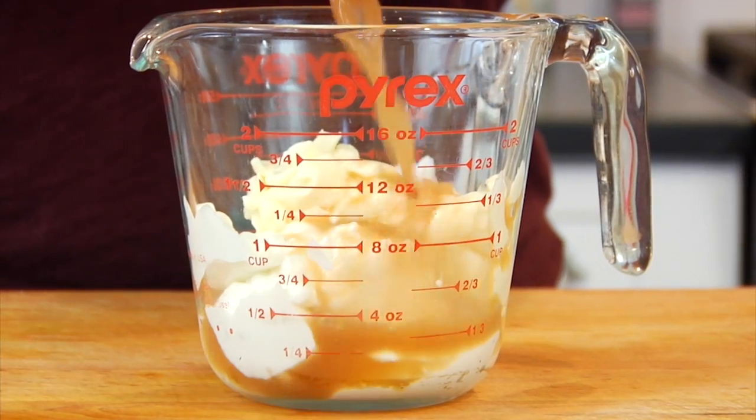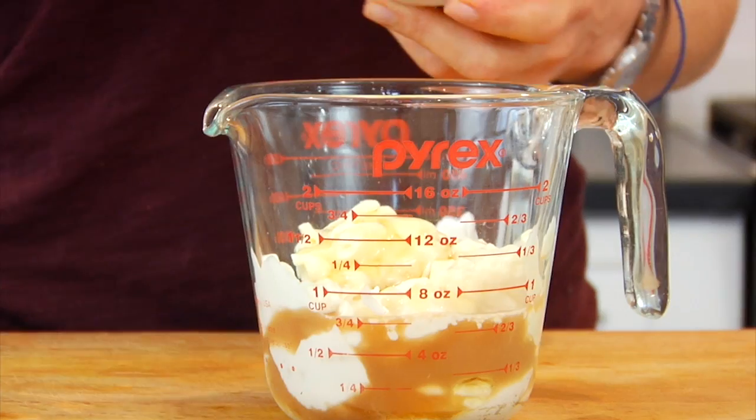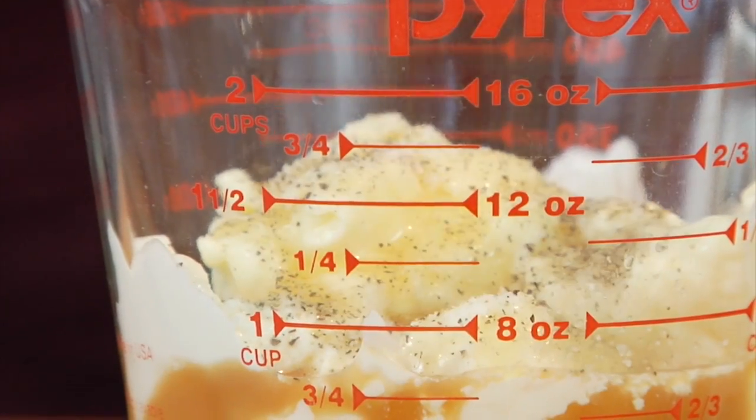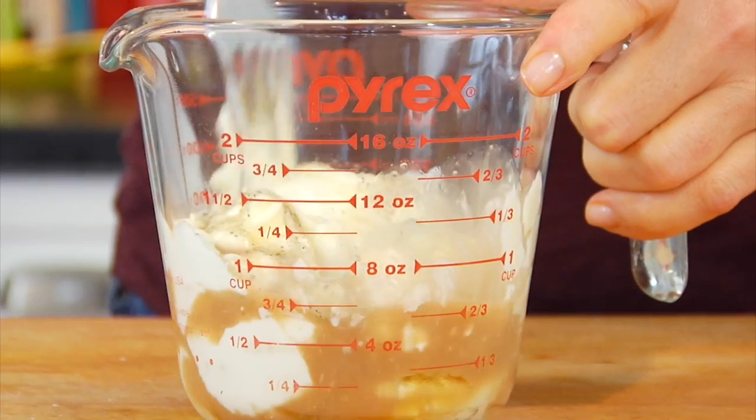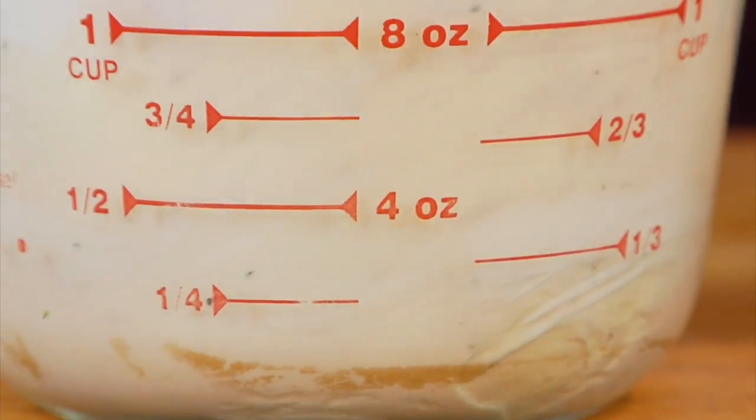Then I've got two tablespoons of apple cider vinegar, two teaspoons of honey, a pinch of salt, and a pinch of pepper. Whisk everything together until all those flavors have combined and you have this nice, rich, thick, creamy but pourable salad dressing.